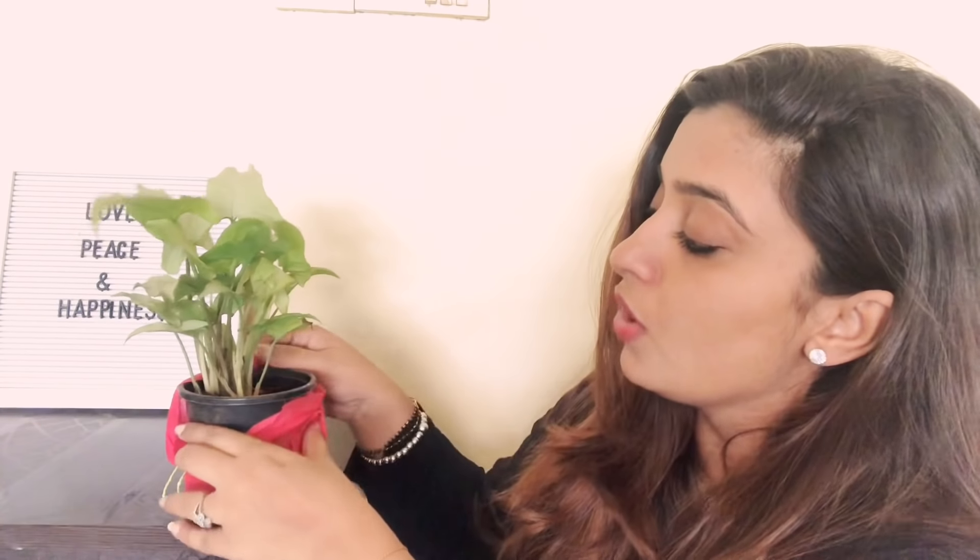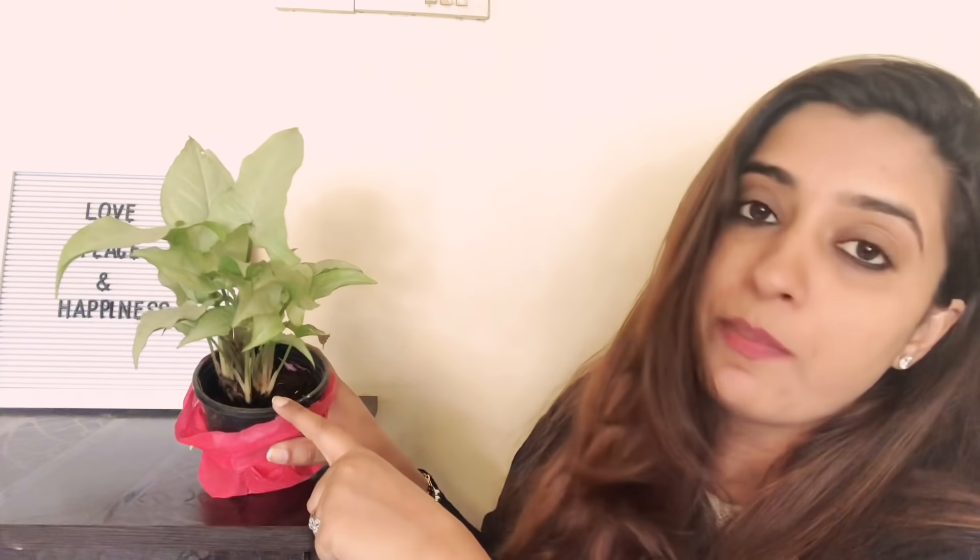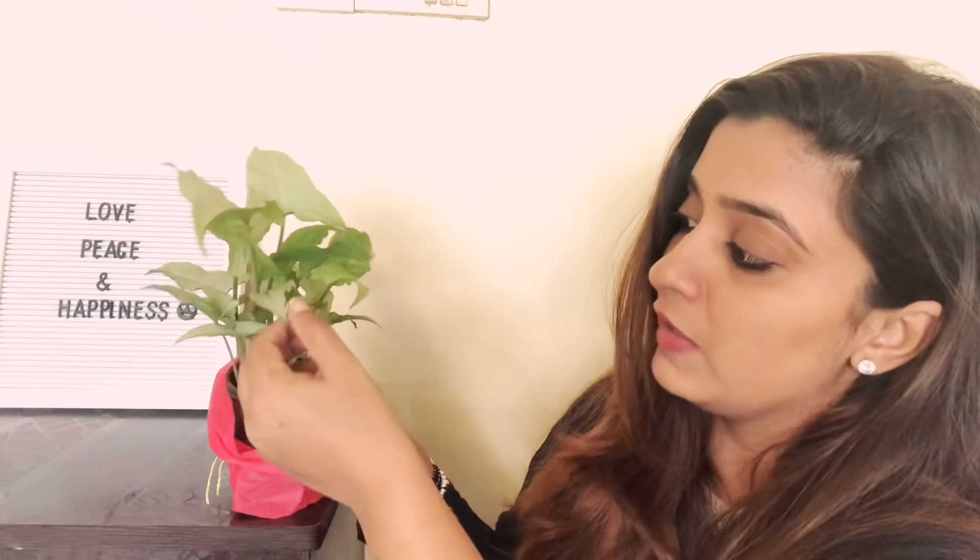Don't worry — when the pot soil is dry, then give it water. If you give too much water, the plant will suffer and you may have to cut the leaves.